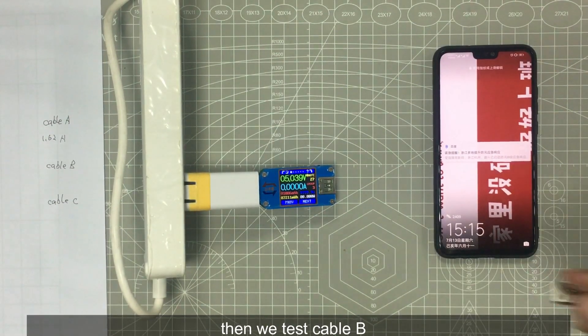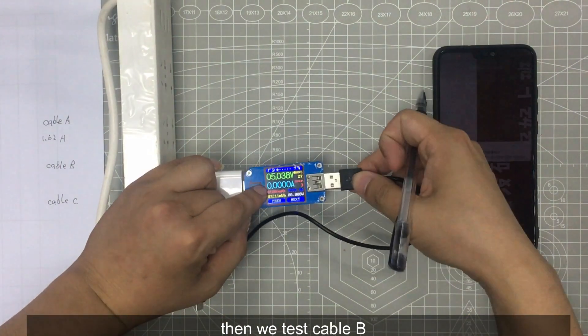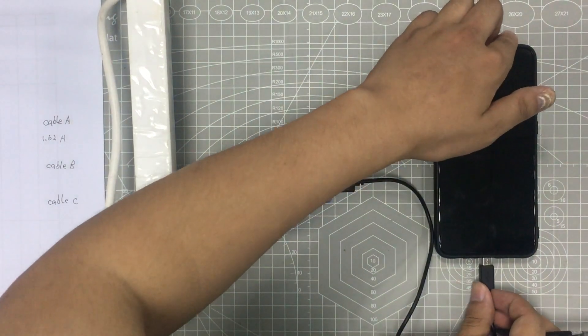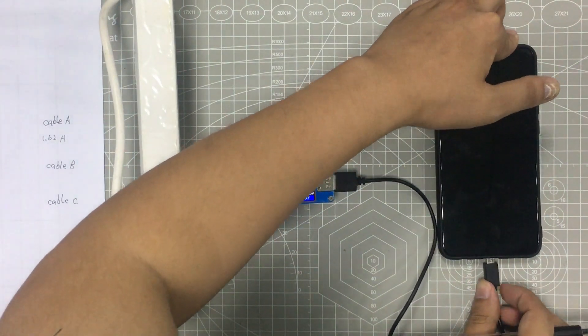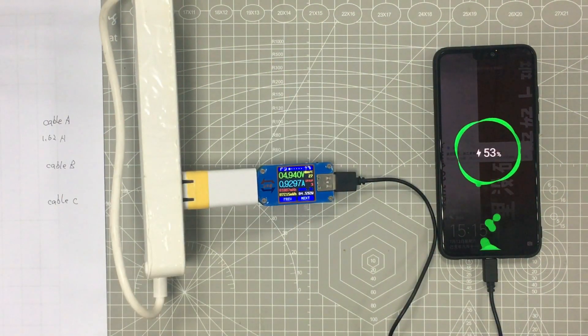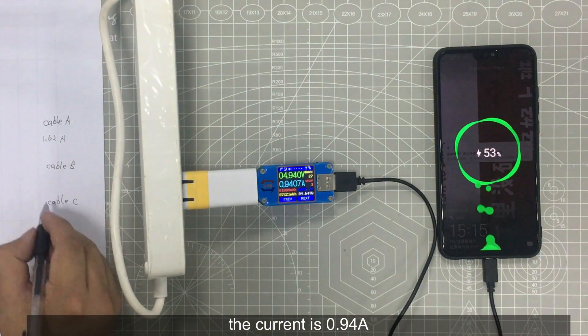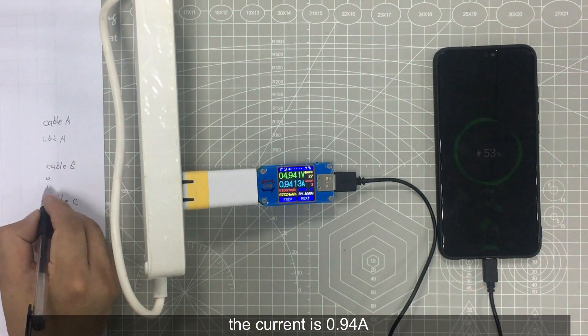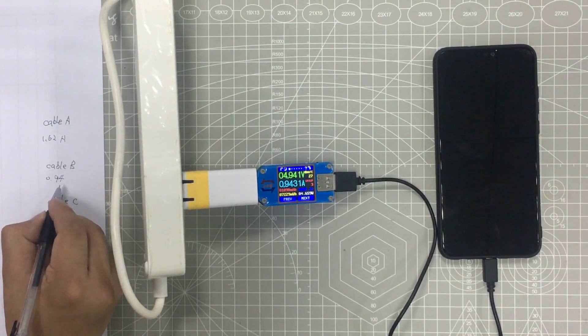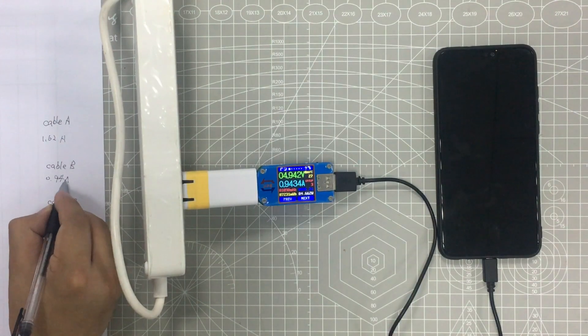Then we test cable B. The current is 0.94 Ampere.